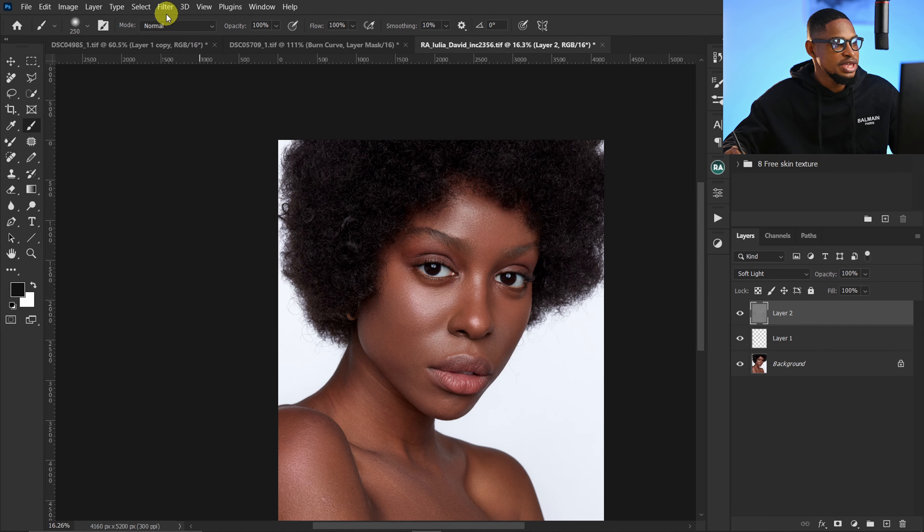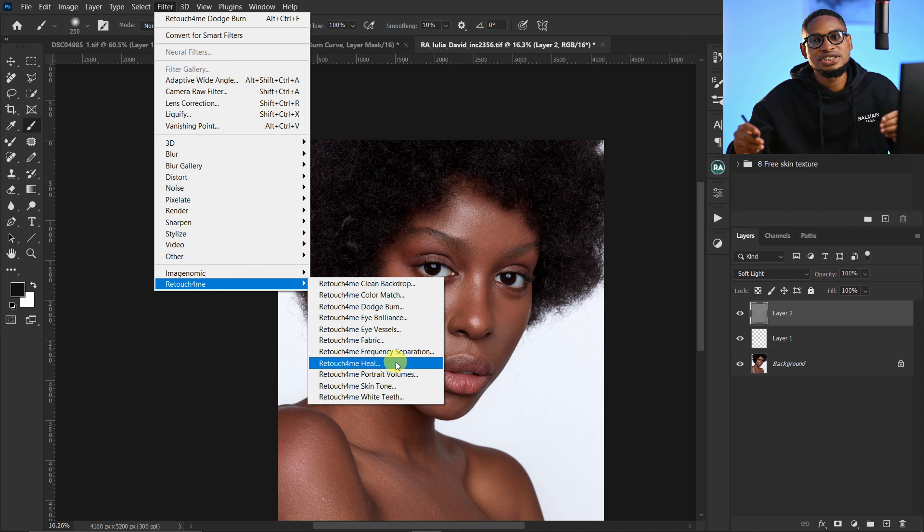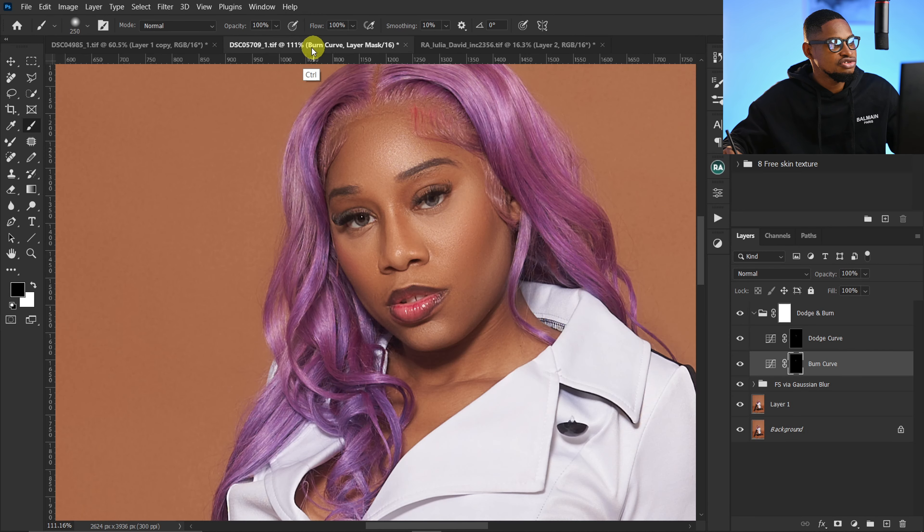Removing blemishes and doing micro Dodge and Burn are not all Retouch4me can do. There are many options: Clean Backdrop, Color Match, Eye Vessel removal, Eyebrow enhancement to whiten the eyes, Teeth Whitening, Skin Tone adjustment, and Portrait Volume for global Dodge and Burn. I have a dedicated video about Retouch4me and I'll leave a link in the description below so you can learn how to use all the options.